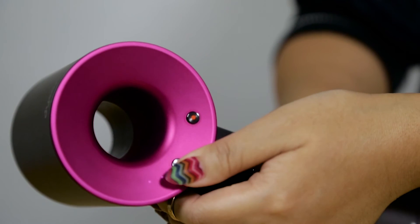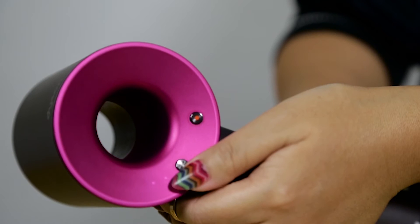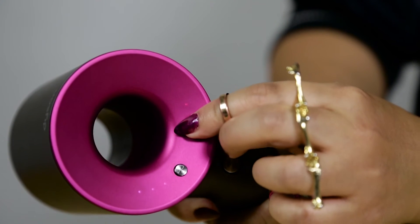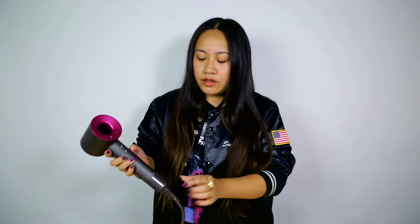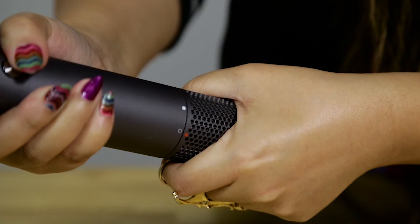There's airflow, temperature control, on/off switch, a cold shot if it gets too hot, and a filter cage so you can clean it easily.